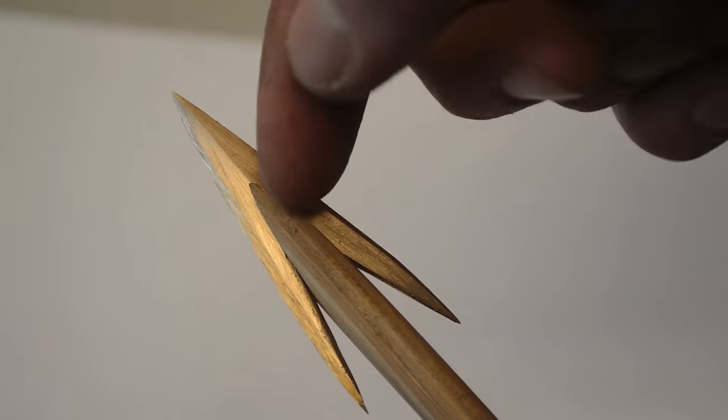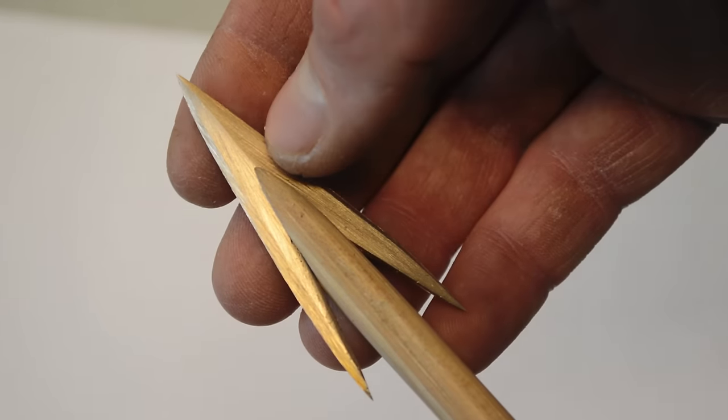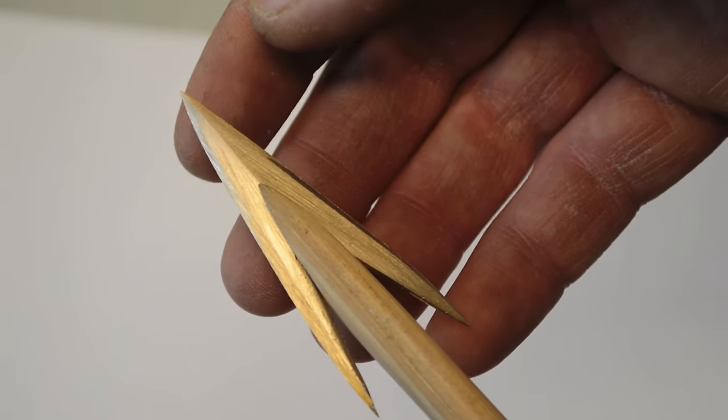I'm going to use linen thread. It will be tied off here at the front through the holes and at the base of the arrow. So let's go drill these holes and then tie off this arrowhead to have a finished product.